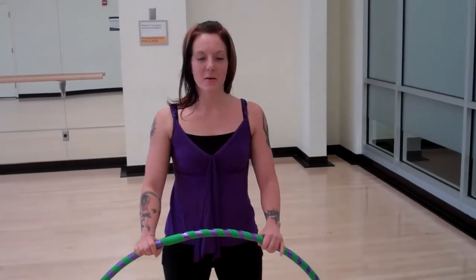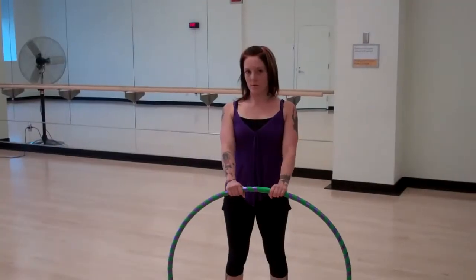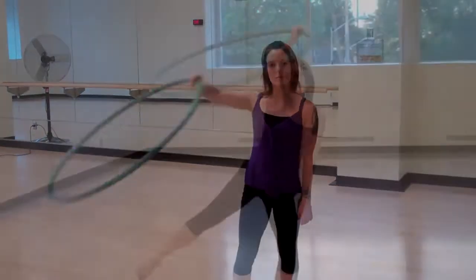Hi, my name is Erin. I'm a certified hoop dance instructor here at The Arc at Queen's University. I'm going to show you the revolving door. I'll show you what it is first and then we'll break it down in several moves.